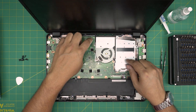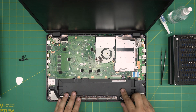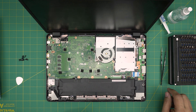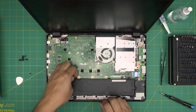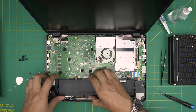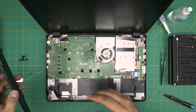This laptop has a fan right here and a heat pipe going to the CPU. This model doesn't have a dedicated GPU. First thing, you want to remove the battery. There's a battery connector here — remove the one screw that holds the battery. There's also a clip on the side; push the clip backward and lift the battery up. There's a connector right there, so put the battery to one side.